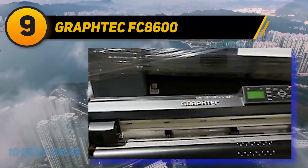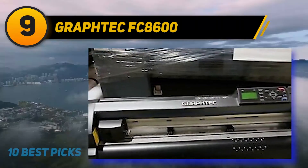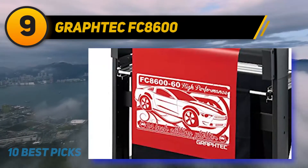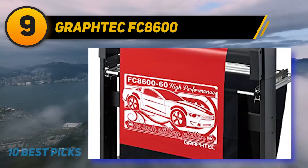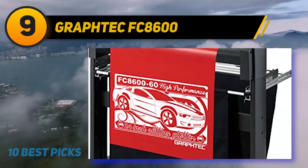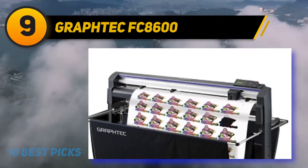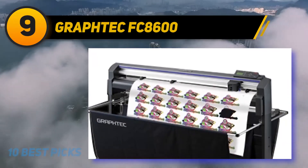GraphTech can easily handle over 5 different types of tasks. You can make a layout using lettering and/or graphics on your computer. When you send the task to the cutter, it outlines to cut the whole task. Then you take away the layout from the machine, weed it, and add the design to the t-shirt with a heat press.